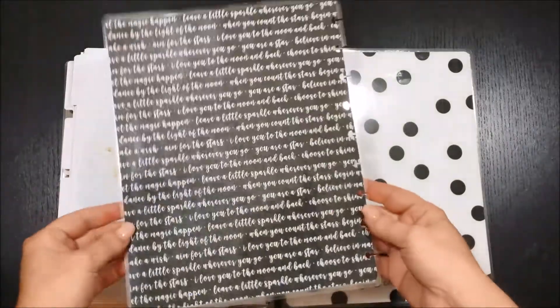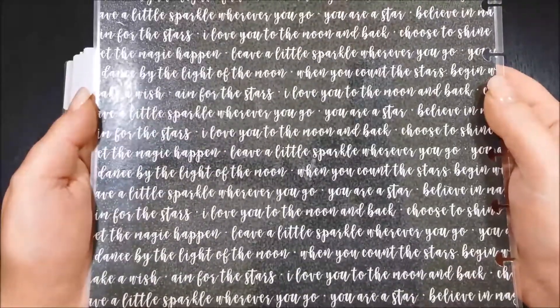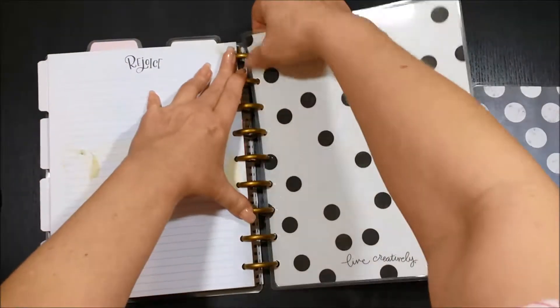It's hard to see because I've got some bright light and there's some glare because of the laminate, but I just wanted to show you this page — it doesn't have any foiling on it, but I just thought it was so pretty. 'Let's just leave a little sparkle everywhere you go. I love you to the moon and back.'